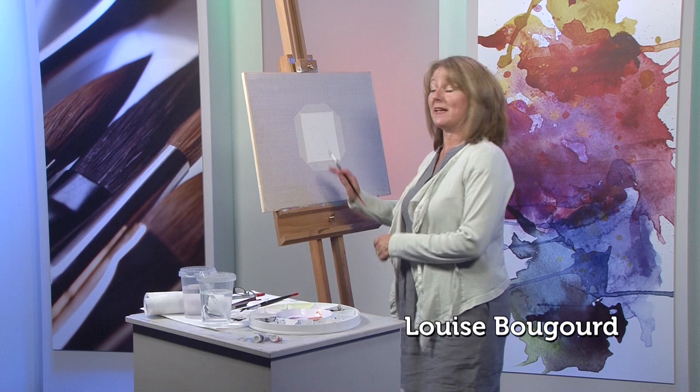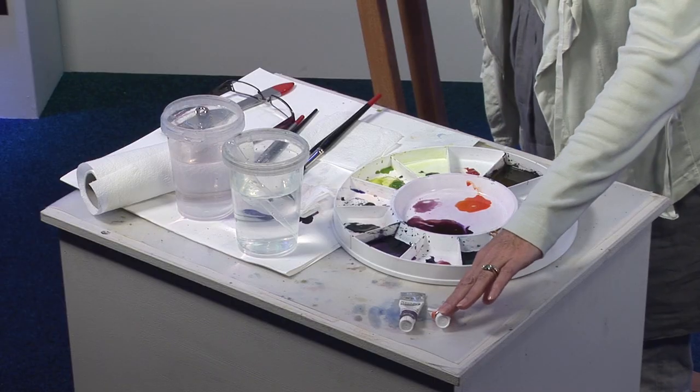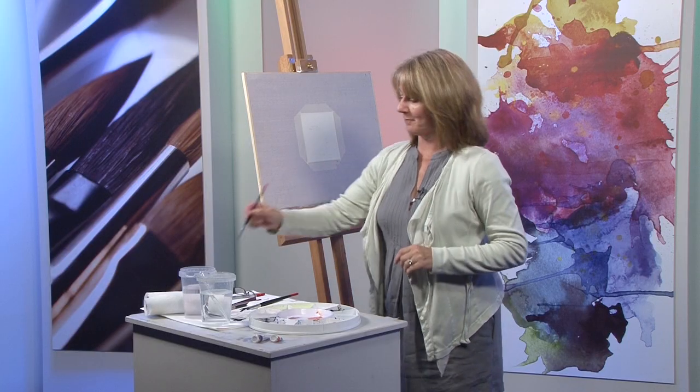Hello, today I'm going to show you how to paint a robin using just two colours. I'm using translucent orange and mauve, both made by Aquarelle Schminky.